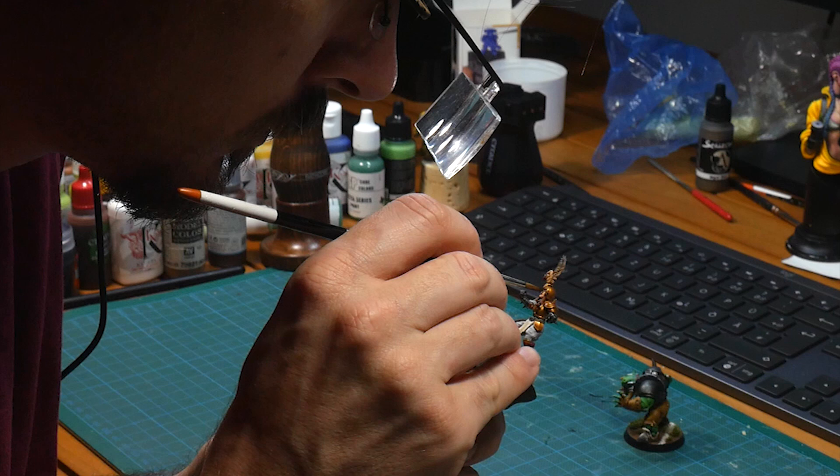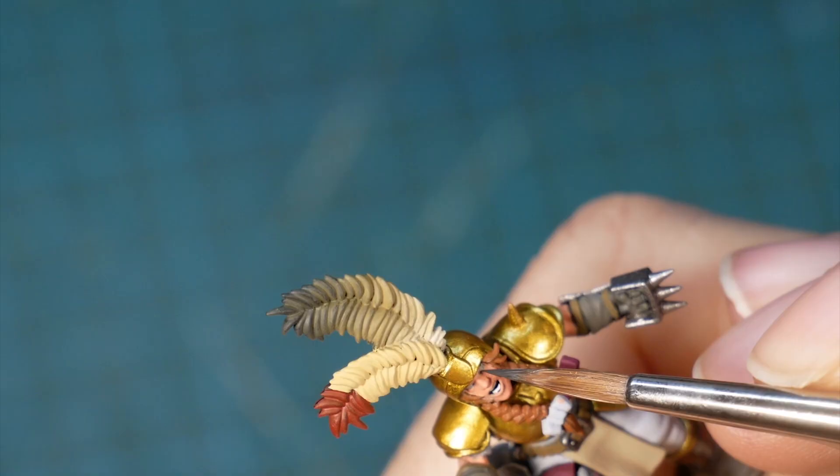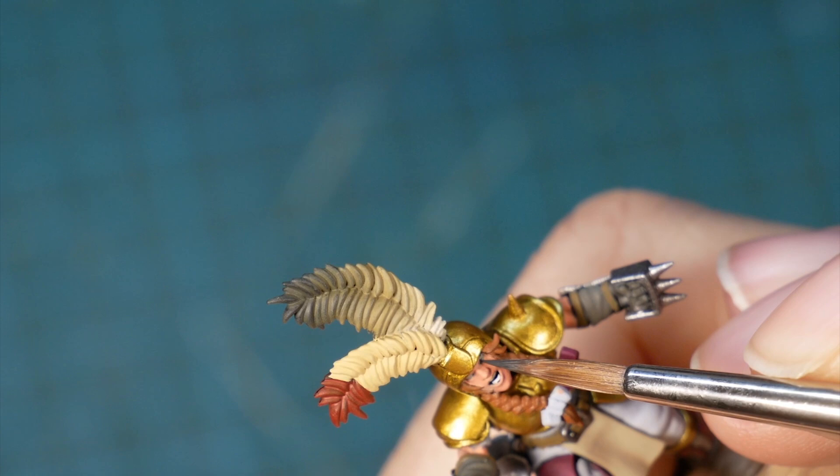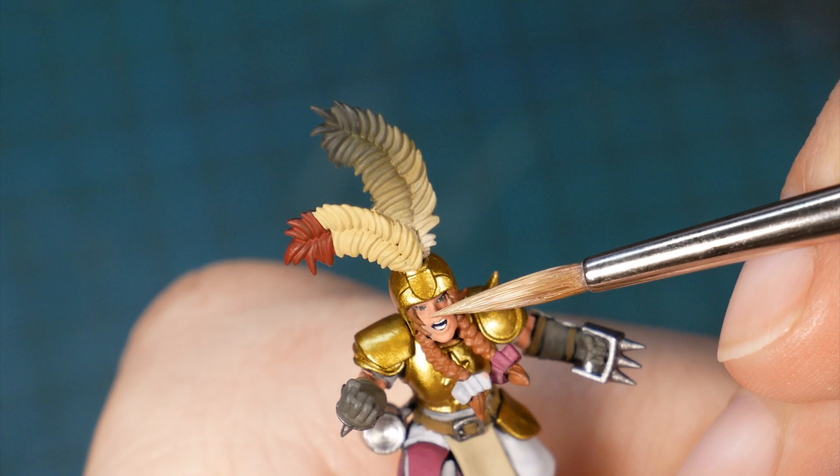You can find a link for the glasses I use and a lot of other affiliate links for all of the gear I use in the description. It's not perfect but definitely good enough. Some people don't paint eyes at all, but to me it's part of the mini even if I keep it simple.